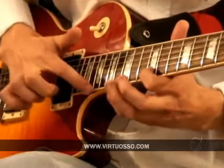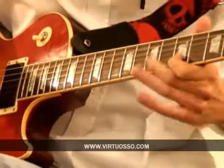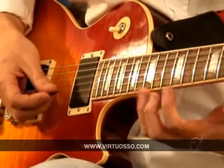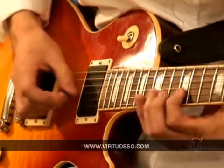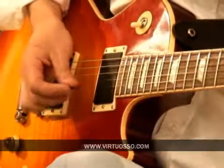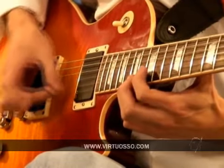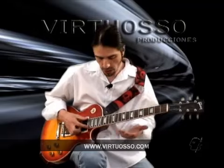Ok, a velocidad normal. La siguiente sección lo va a hacer con fast picking, y comenzaría en la nota de si, segundo traste, en segunda cuerda. Aquí vamos a utilizar la escala menor de mi. Toda esta parte del solo a media velocidad sería así.